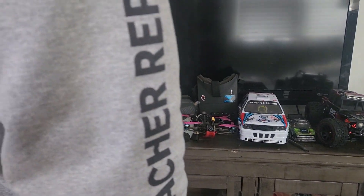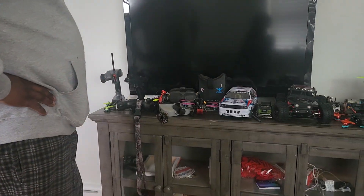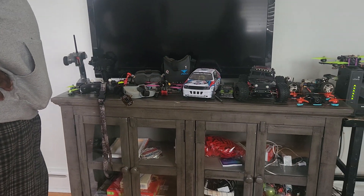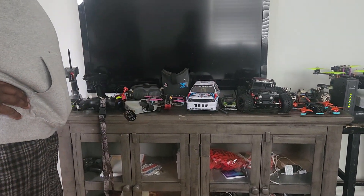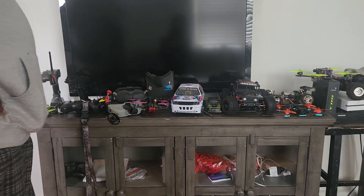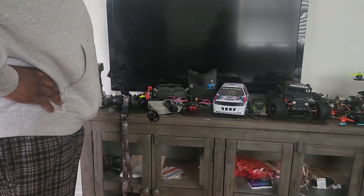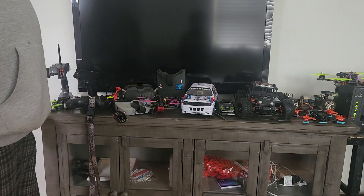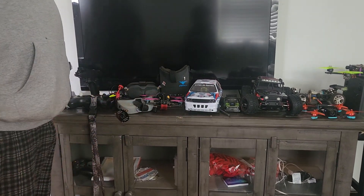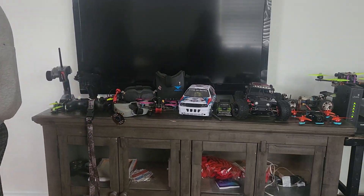Alright, thanks everyone for joining today. We've got a little bit of a different video for you today about FPV cars and just FPV and the hobby in general — some thoughts I had about what's going on in the industry, about cars and FPV, and people getting into the hobby and enjoying themselves. Today our main focus is about an FPV car that we made.